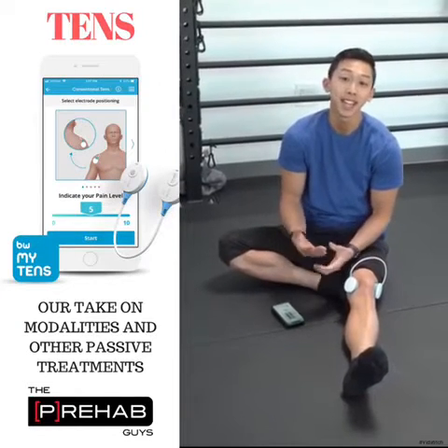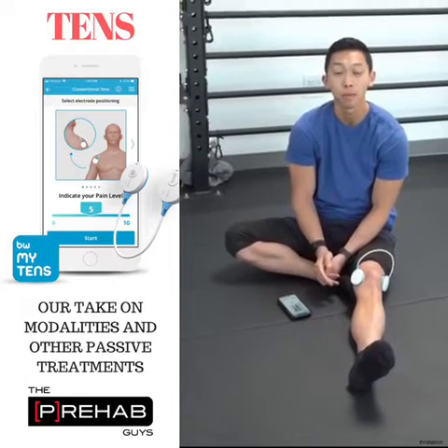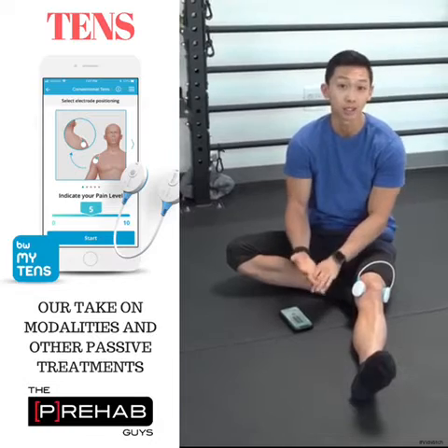I'm here to talk about TENS. TENS and other modalities oftentimes get a bad rap within the physio community because there are other interventions that we know are more efficacious and effective, like movement and exercise.